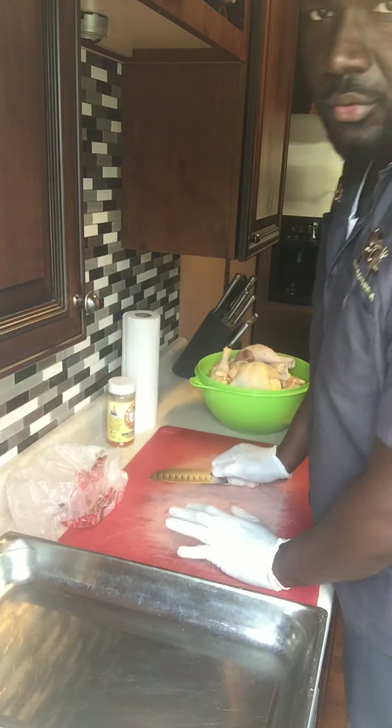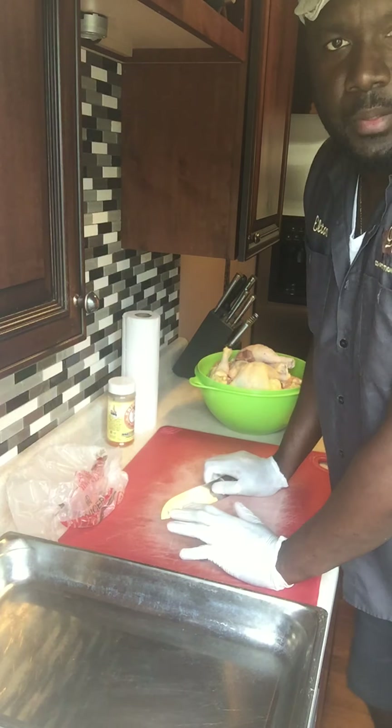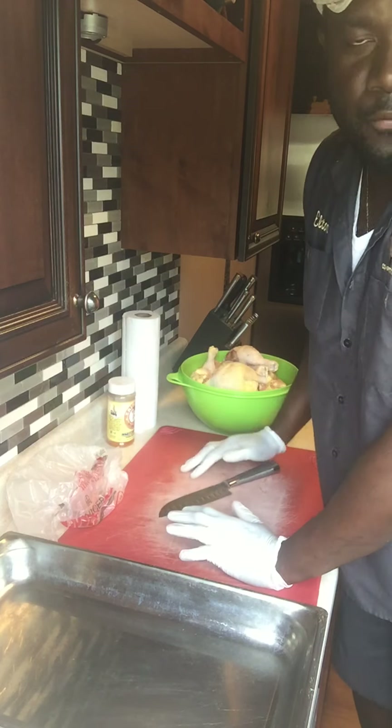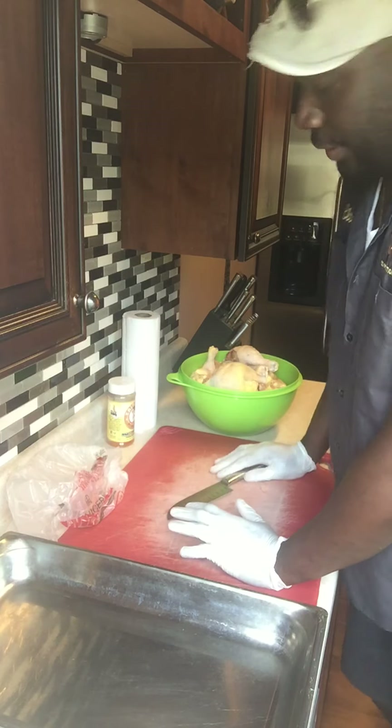Hey guys, today I'm going to briefly show you how to separate and cut your chicken for smoker or for grill.